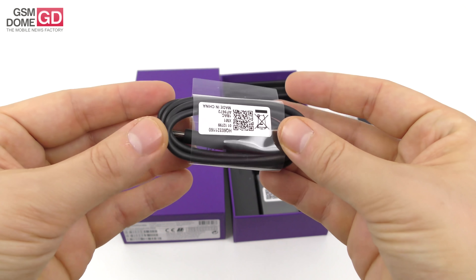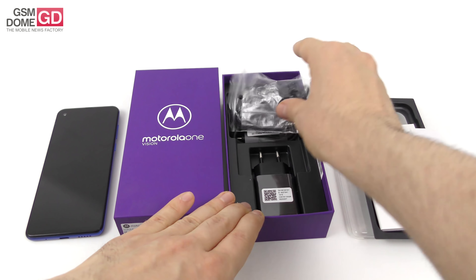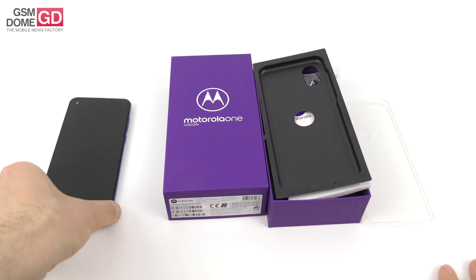Last but not least there is the USB Type-C to full USB cable. So that's the content of the box — everything you were expecting is here, plus the case. Now it's time to focus on the device itself.